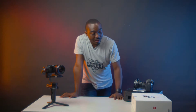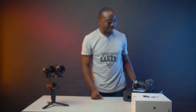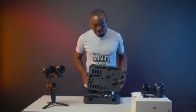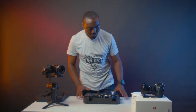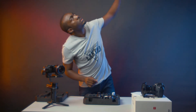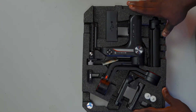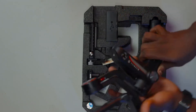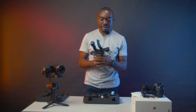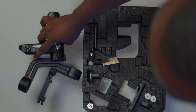Straight out of the box, you have this styrofoam box coming out of a beautifully wrapped white nylon. So dig in. The most prominent thing inside this box is the gimbal, actually. You have this beautiful design gimbal box. The gimbal is predominantly plastic, with one or two metal parts here and there, but for the price, we are grateful.